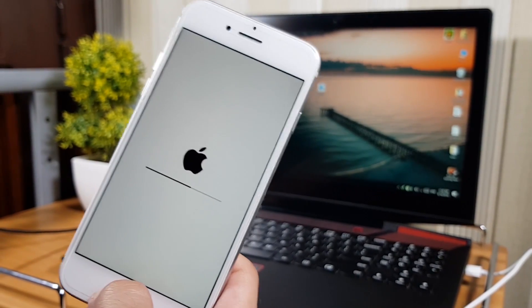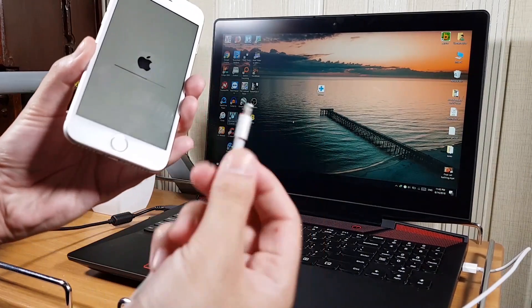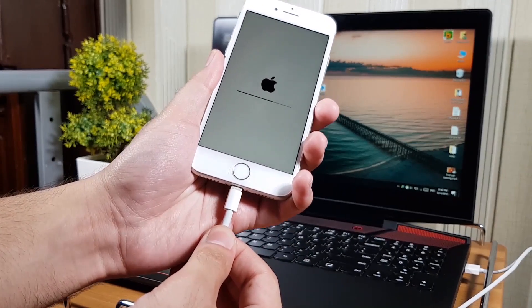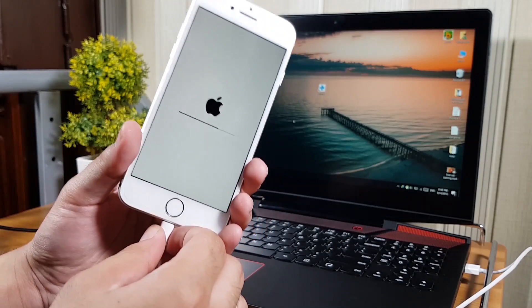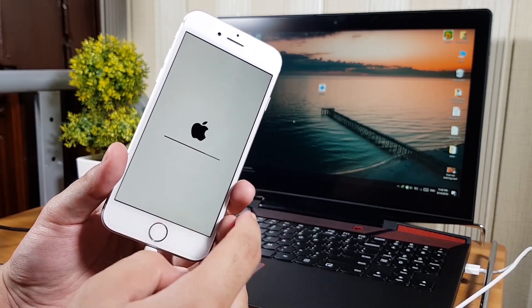This method works on all iPhones, iPads, and iPods. Now let's connect your phone to the computer. But if your phone is stuck at the Apple logo, your computer will not detect the phone, so you have to put your phone in DFU mode. If your phone is stuck at the iTunes logo, you don't need to put it in DFU mode — only use DFU mode for the Apple logo.